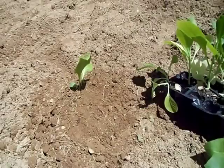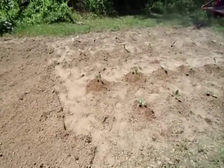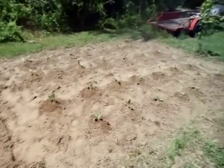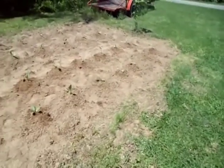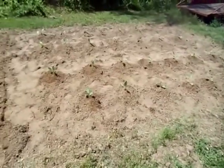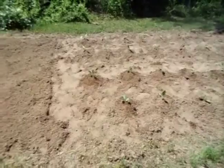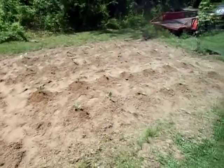Once you have everything transplanted, you want to water the plants in really well. I mix in a little bit of Miracle-Gro plant food — the kind for flowers and vegetables — in with my water when I water them in, and it seems to help them get off to a better start. Make sure that the plants are getting water at least every two or three days for the first three or four weeks that they're in the ground.